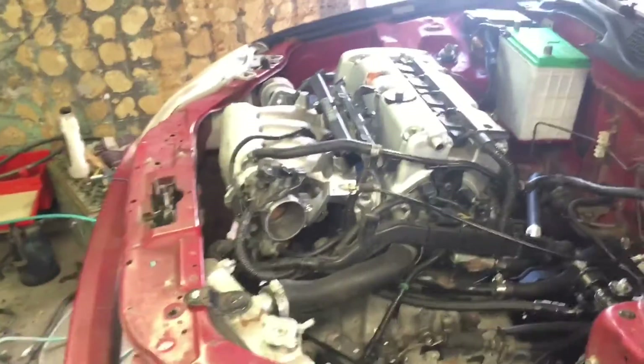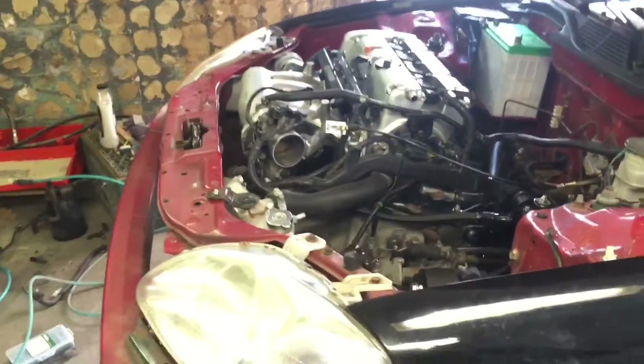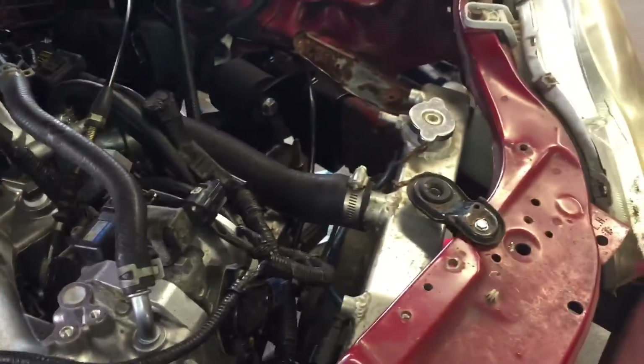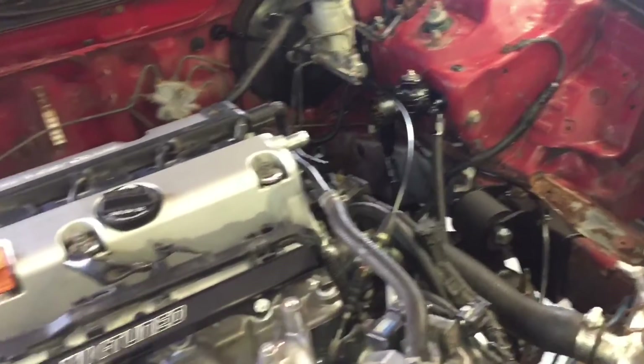EK K1 motor mounts — this is how it's going to sit. This is an RBC intake manifold, which I believe sticks out the furthest, and that's why I had the radiator fitment issue. No problem though — you can just reuse your B-series radiator. I happen to have an aluminum one so it looks really nice. All right, take care everyone, I'll talk to you soon. Peace.